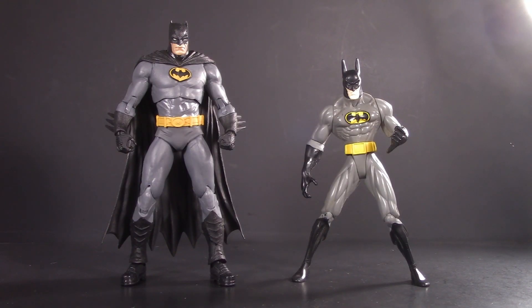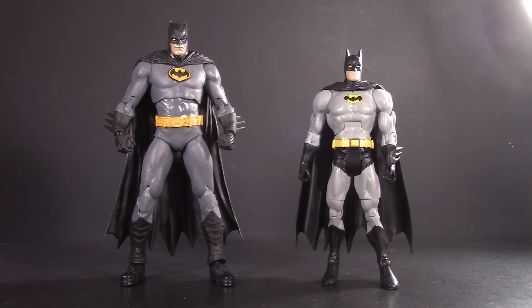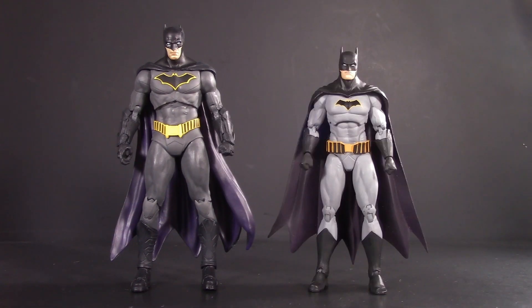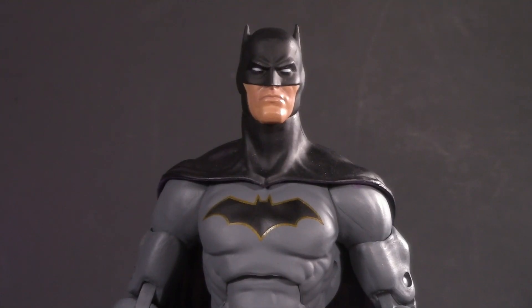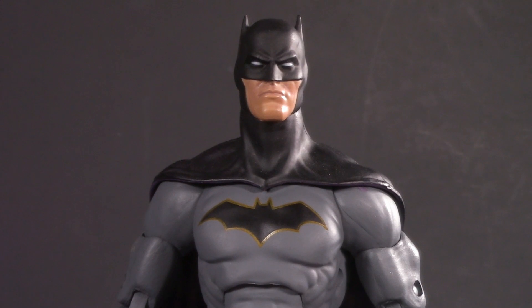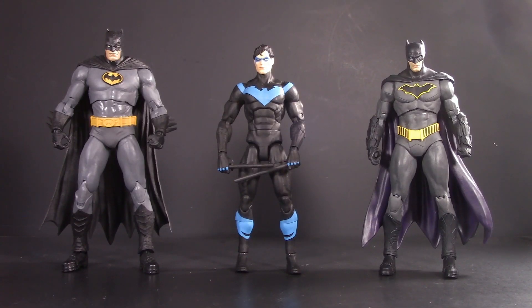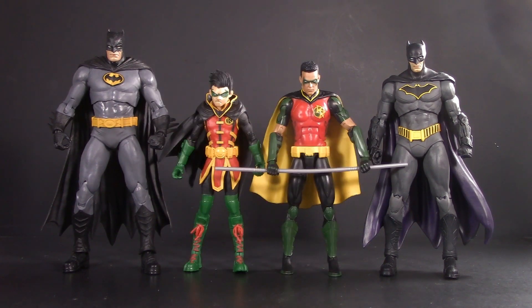Next up is DC Superheroes by Hasbro. Something closer to his own size, this one's from DC Direct. And here he is with DC Universe Classics by Mattel. For a Rebirth comparison, here he is with a Battle Damage one by McFarlane Toys. Here we have DC Icons. And the one I'm most interested in — DC Essentials. This figure is very special to me, as it was my very first video on this channel, and it's also the main Batman I've used in my Batman display. For some Bat Family comparisons, here they are with Nightwing — this one is by DC Essentials. Here they are with the Red Hood, also by DC Essentials. Here they are with a couple of different versions of Batgirl — the short one is DC Essentials and the tall one is McFarlane Toys. And here they are with Robin — Damien is McFarlane and Tim Drake is Mattel.